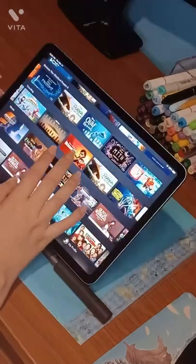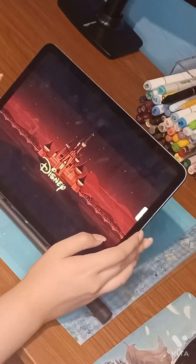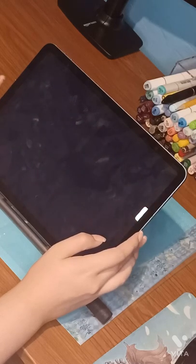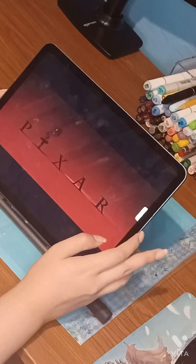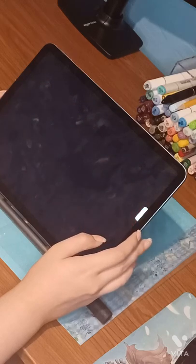Now I'm trying movies on this device. You guys can skip the movie part if it's a bit too long — I tried not to make everything too long, but I think I may have let the movie parts run a bit long.